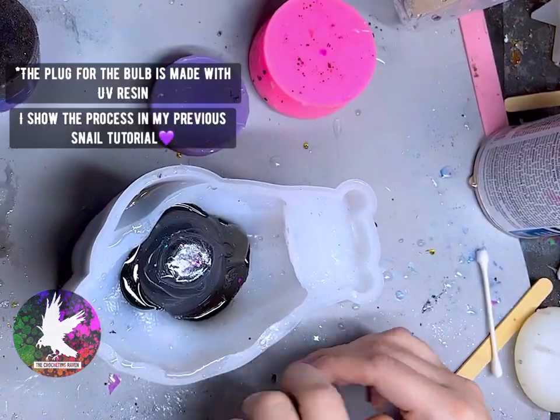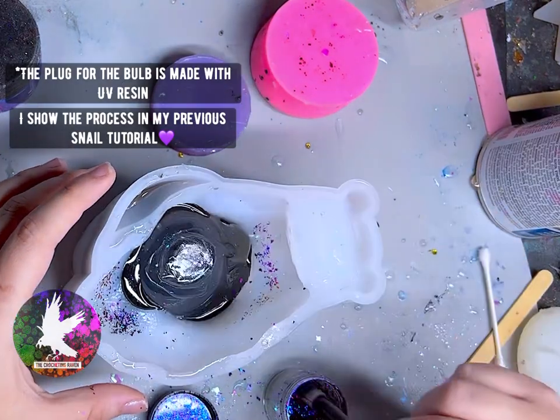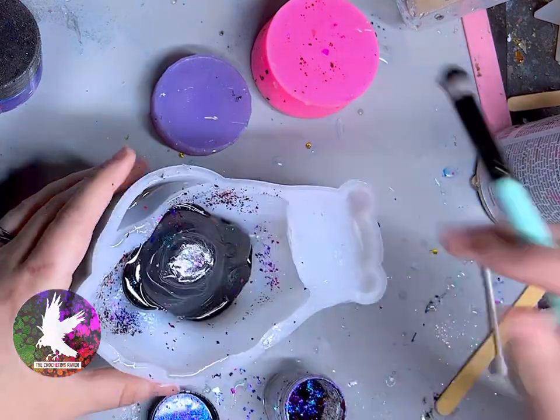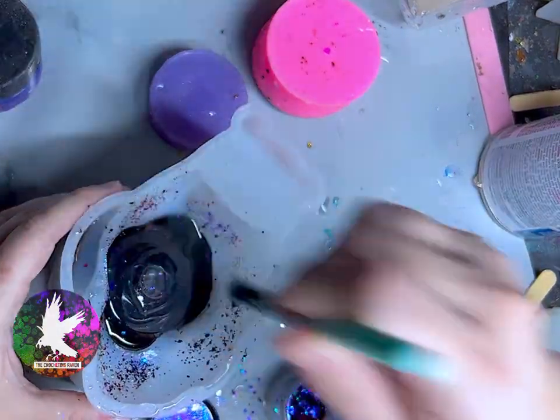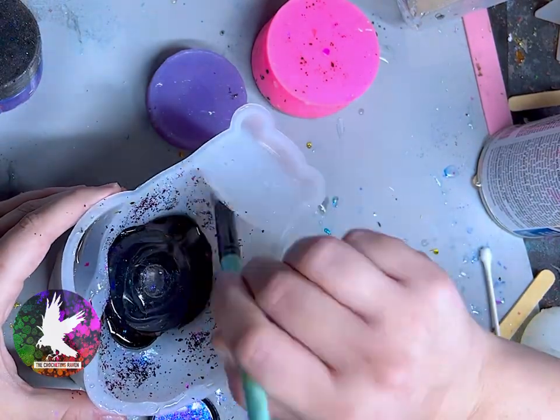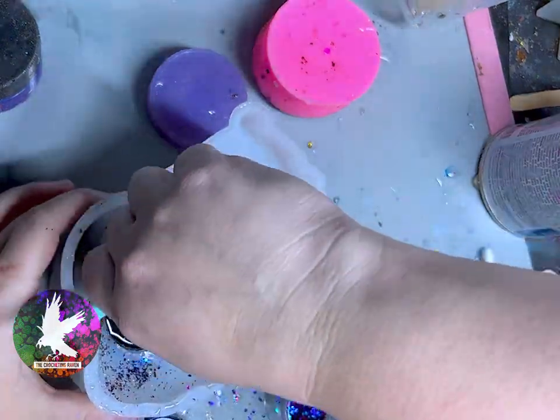Since I did a gorgeous iridescent snail in the first video, I thought I would pick up these flakes, which have a brighter, more metallic color shift than the clear iridescent ones I used before. These flakes were actually gifted to me by Island Mica and More — I received them in a resin swap on Facebook, but I will leave the link down below.